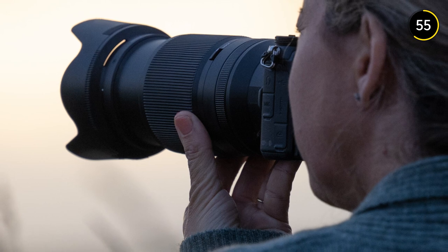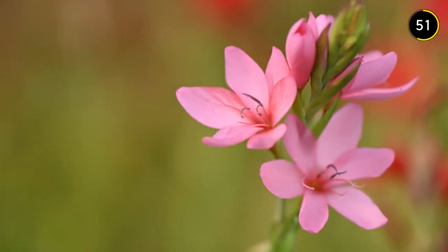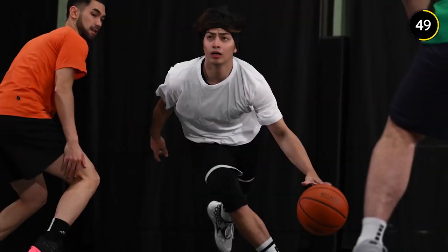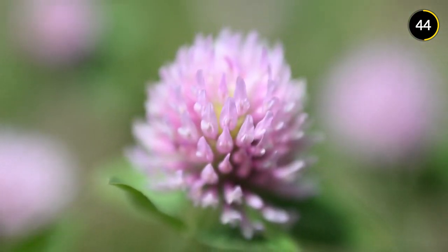Add a teleconverter and you can extend the reach of the lens up to 360mm, perfect for wildlife or sports. And you'll also get near life-size magnification for macro style shots.